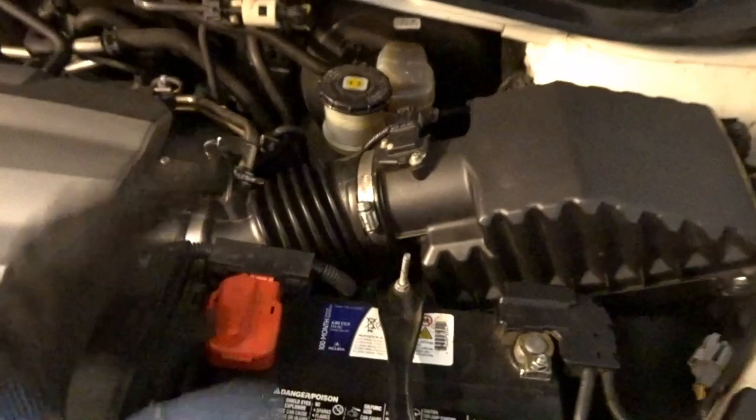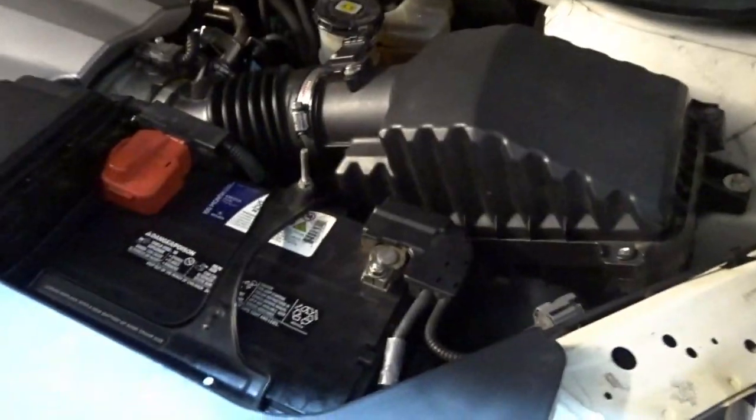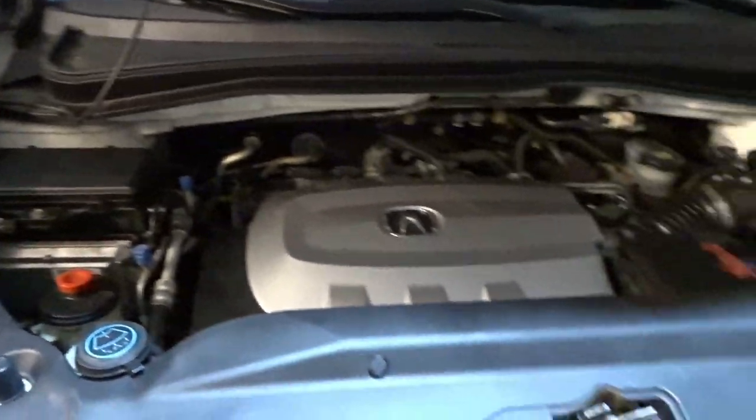Probably could get a hot air intake if we wanted to, just to kind of freshen it up in here. That might be something we do pursue in the coming months. We'll see. The headlight's looking good.